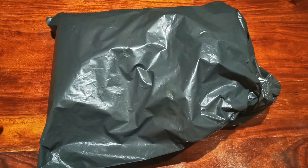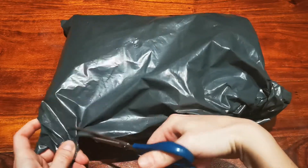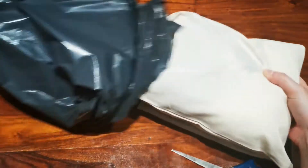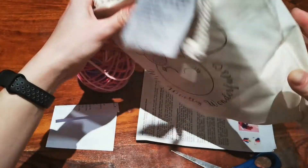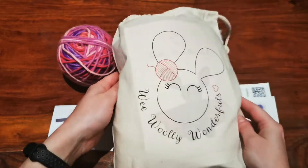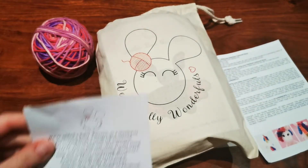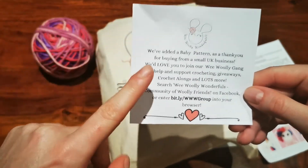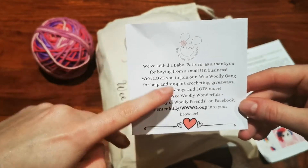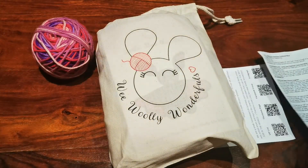I've turned the package around so my address isn't visible, and now I'll cut into it. Everything comes packaged in this lovely Wee Woolly Wonderfuls branded bag with their cute bunny logo. They also included a little thank you note, and just like last time they've added a free baby pattern — a smaller version of the main design. I didn't make the baby giraffe from last time, but it's a nice bonus.